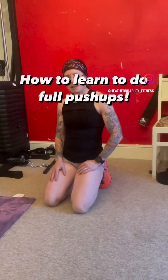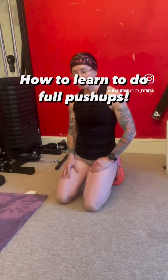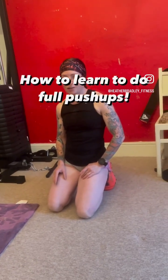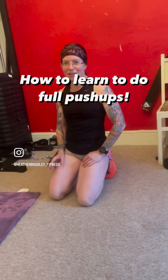Hi guys, so here again, my name is Heather. I'm a level 4 PT and I'm going to show you how to do push-ups. Even if you think you can't do them or you've never done a push-up in your life, believe me, I can show you how to do it.